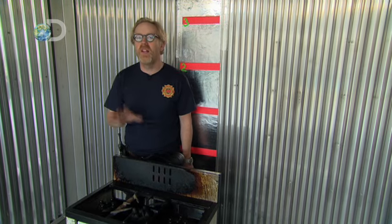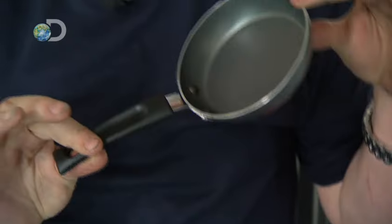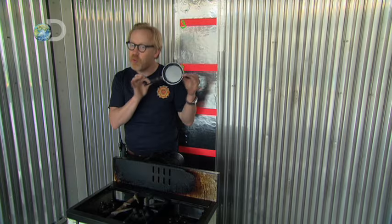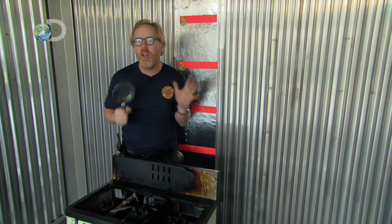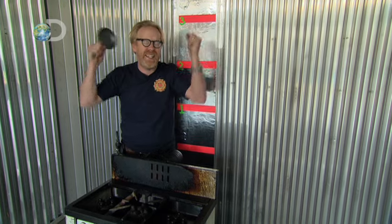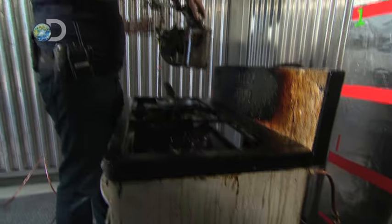We're going down in scale with our oil and water experiments to find out what we need to go up in scale. We're going to use some cute little pots and pans like this to create some cute little kitchen conflagrations, all in an effort to create that elusive 30-foot-high fireball. So get set for mayhem in miniature.